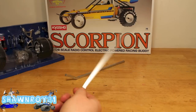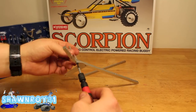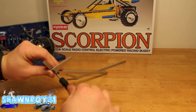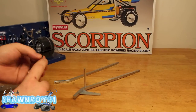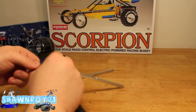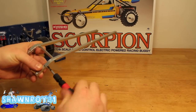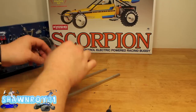We start off with the two frame rails and get some screws in there. This build is based off of almost everything aluminum, so we want to make sure to thread lock everything. Those there are the front shock mounts. We have the spacer in there and screw that into the opposite frame rail to secure that front shock tower.